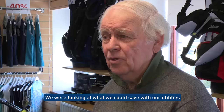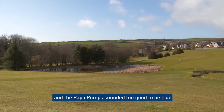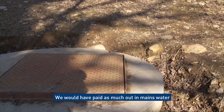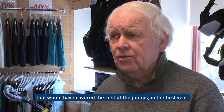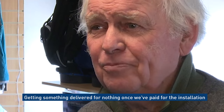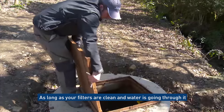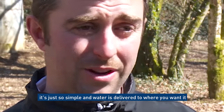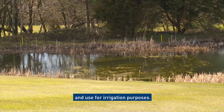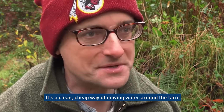We were looking at what we could save on utilities because all the prices are going up all the time. The PAPA pumps sounded too good to be true, but they are working very well. We would have paid as much in mains water costs as would have covered the cost of the pumps in the first year. Getting something delivered for nothing once we've paid for the initial installation is a no-brainer. As long as your filters are clean and water is going through it, it's just so simple and the water is delivered where we want it. I've seen how easy it is to take water from a stream and use it for irrigation — it's a clean, cheap way of moving water around the farm.